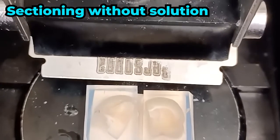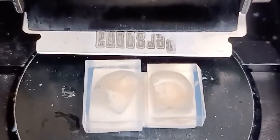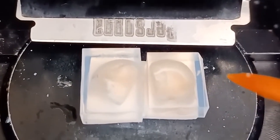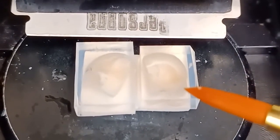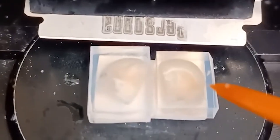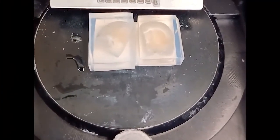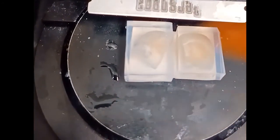One helpful thing: the agarose, if submerged in solution in the basin, can actually swell depending on the salinity, which can vary if you add water or PBS. That swelling seems to cause the alternating thick-thin section problem. Cutting not submerged has worked pretty well for me. Ideally, you want to let the blade go a little farther past where the agarose ends, so you have time to bring your brush in and swipe off the separate sections to put them into separate wells.